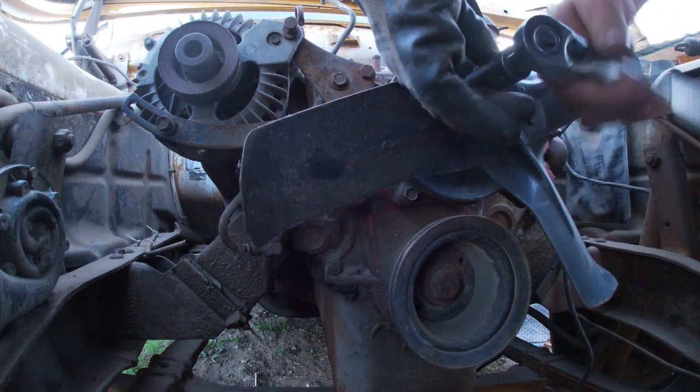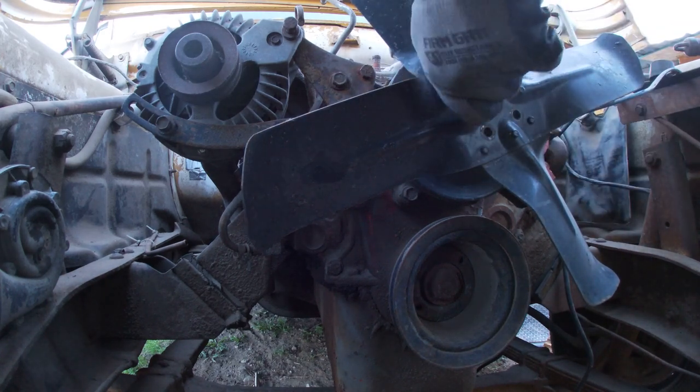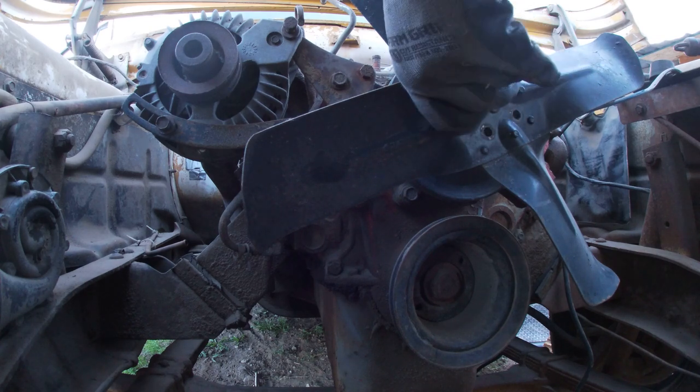We're just going to pull the fan and pulley off of this and hope it clears the core support. Should buy me a few more inches, I hope.